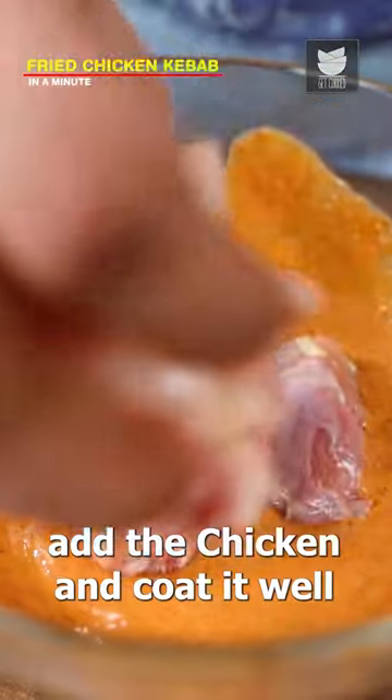Now mix it well. Next, add the chicken into the mixture and coat it well.